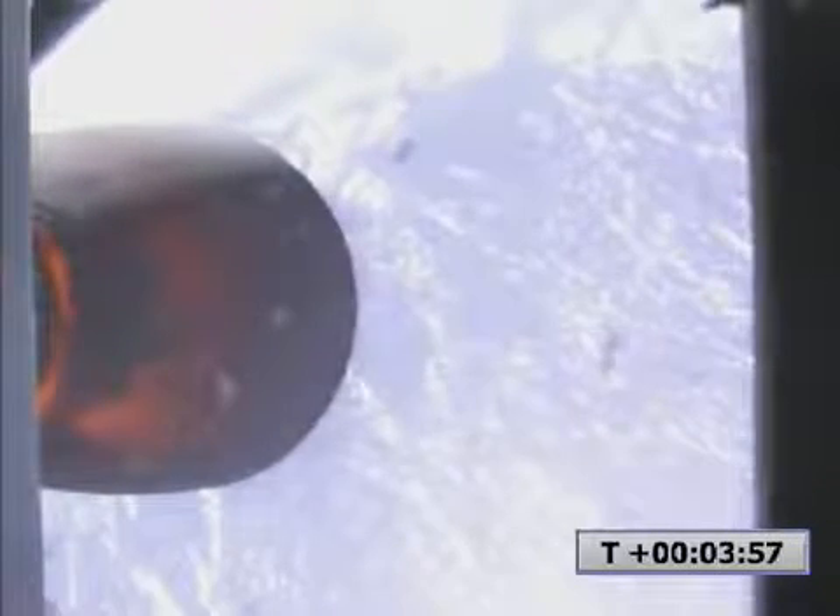Second stage engine performance nominal. Velocity 27.78 meters per second, altitude 161 kilometers. Guidance nominal. Telemetry lock on both stages.